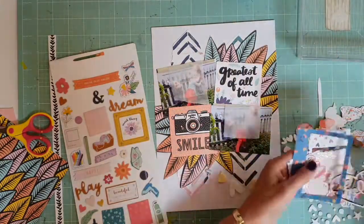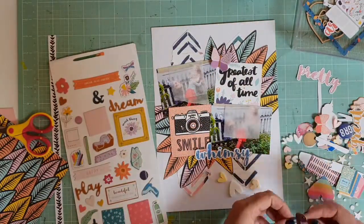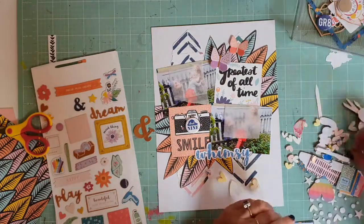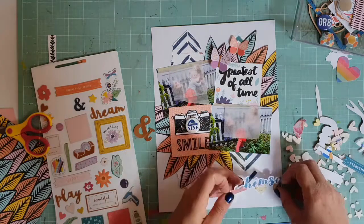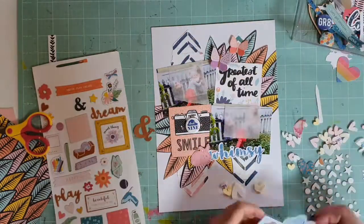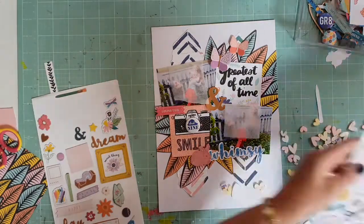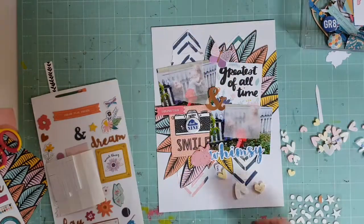I go into my stash and pull out some bits and pieces from the ephemera pack — this is from Paige Evans and it's totally gorgeous. I pull out the butterflies, because I find I can use butterflies on most pages, plus the little whimsy word and a few other bits and pieces I spread around. I also grab some acrylic heart pieces from Bramble Fox. If you saw my unboxing, you'd know I received a ton of those this month — all different shaped hearts in yellows, pale pinks, and white. There's a massive stack, and I used some on every layout and still have oodles left, which is awesome because they're so versatile.